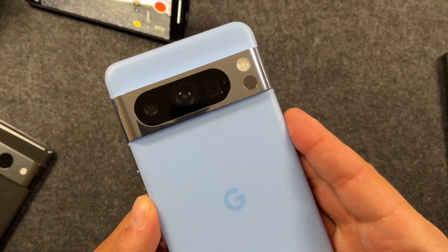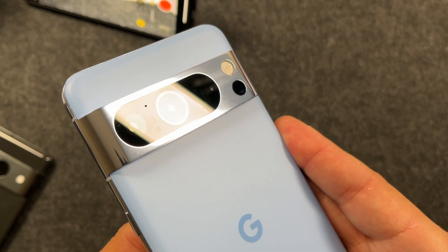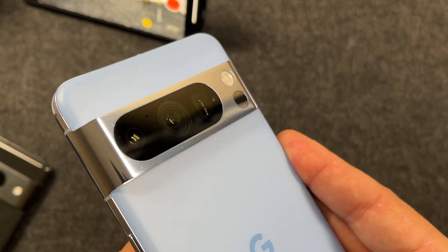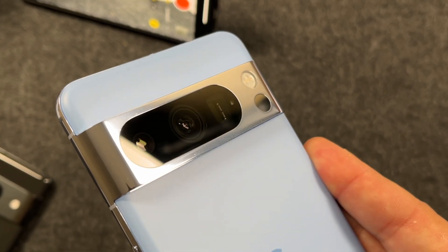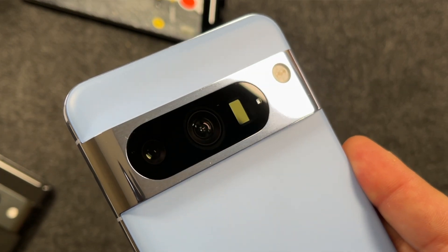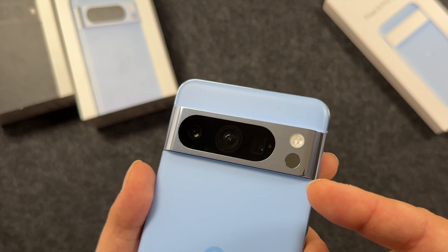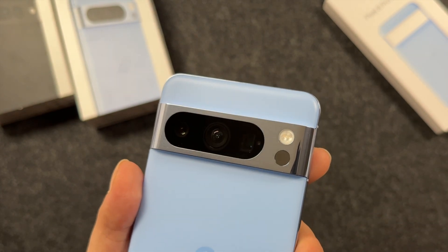Moving over to the exciting backside of this phone, you have the new triple cameras here. This is a 58 megapixel wide, a 48 megapixel ultra wide, and a 48 megapixel telephoto lens which has a five times optical zoom built in. One really cool feature that Google announced is this option right underneath the flash — this is actually a temperature sensor.